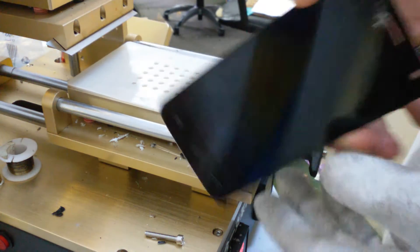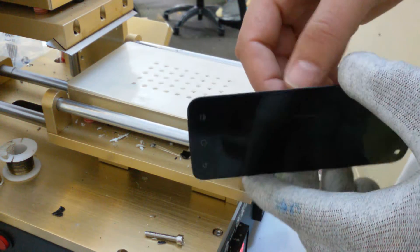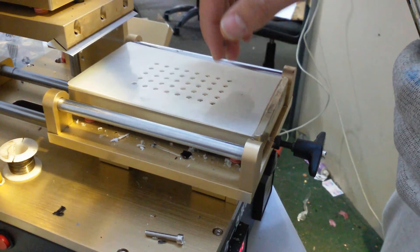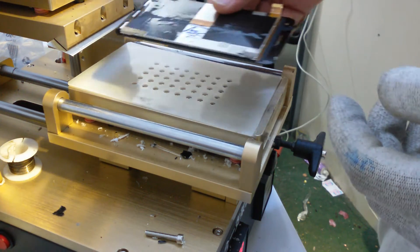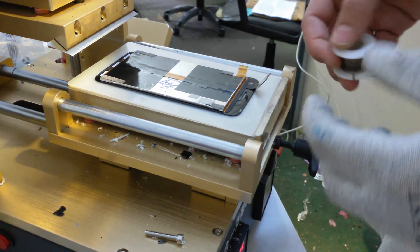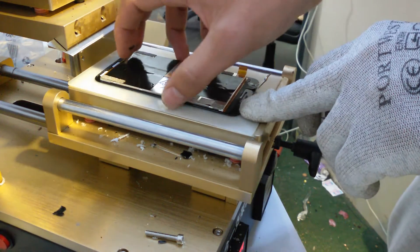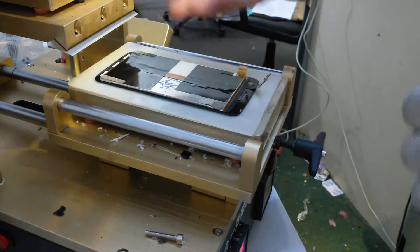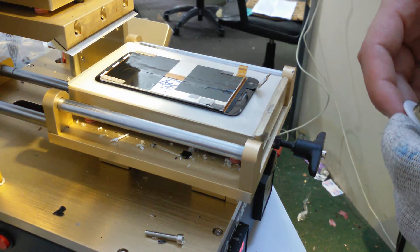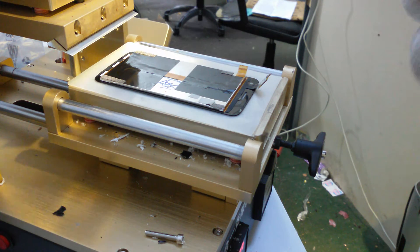In order to remove the touchscreen panel and have the LCD working, I will use a heated plate at 95 degrees with vacuum so I can put it here and it will stay here. I will use cutting wire to go through the glue. Heat your plate at 95 degrees — if you don't have a plate you can improvise with a hair dryer, but it will be much harder to cut with the wire. You can use this process to remove the touchscreen panel of any kind of phone model.